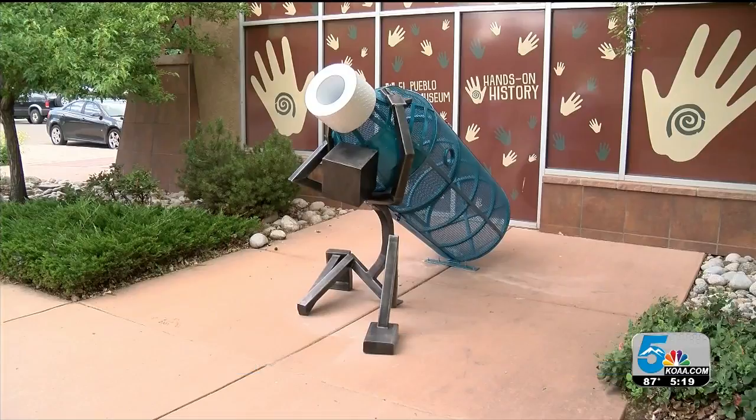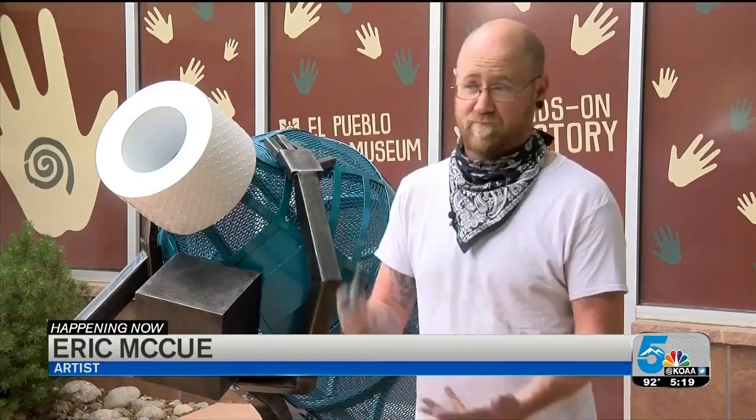Be mindful, you know, and if there are cans or more reusable options like the Nalgene water bottles and stuff. The new art piece can be found outside the El Pueblo Museum.